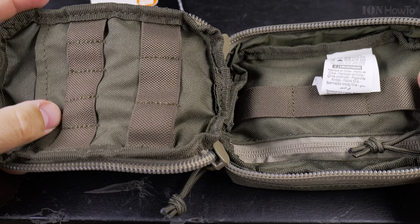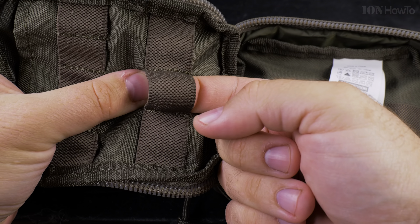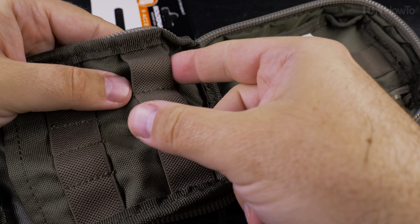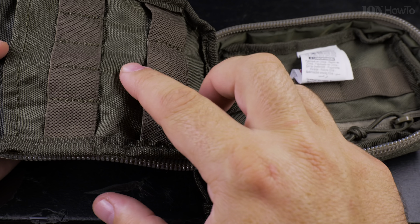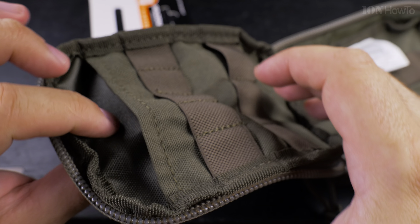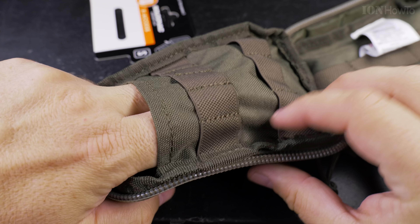It has all these organizing pouches — nice belts that are elastic. You can put pens, multi-tools, a pocket knife, a Victorinox Swiss Army knife. There is also a pocket here without a zipper.